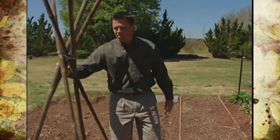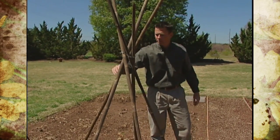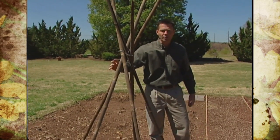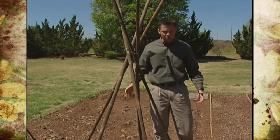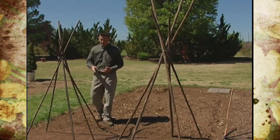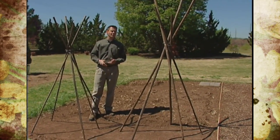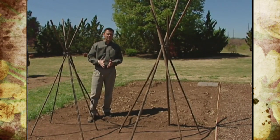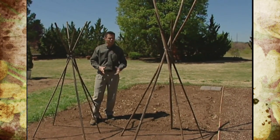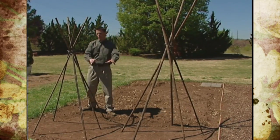Right over here, we've got some more bamboo. We've created these bamboo wigwams for our garden, and the plant we're going to grow on these is a yard-long bean — a bean that'll get to be about three feet long. It's a tender, stringless bean that we'll harvest when it's about 12 inches long because that's when they'll taste the best, but we'll have to leave a few to get that really long size on them just for novelty's sake.